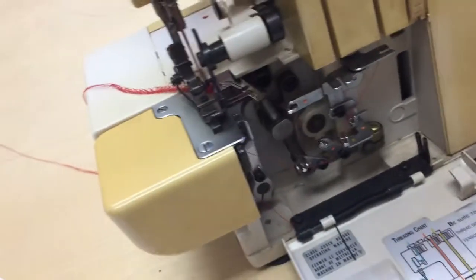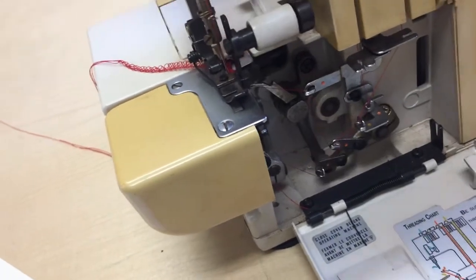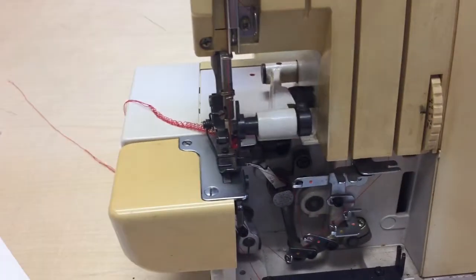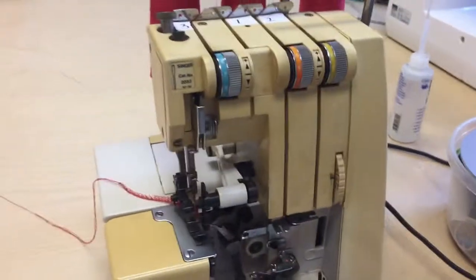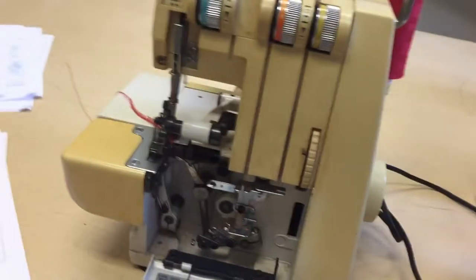Turn the wheel to get the oil moving throughout the machine, then wipe up any excess with a paper towel or cloth so it doesn't get onto your projects. Now we're ready to go — threaded, oiled, everything is good. Hope you enjoyed this video. If you also have this machine, leave a comment — I've never seen this one before. If you like this kind of content, please subscribe and give this video a like. Happy sewing!